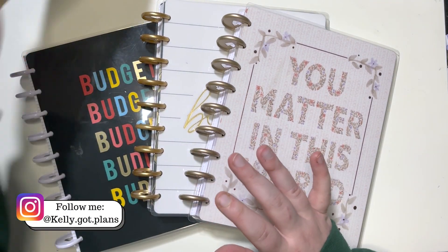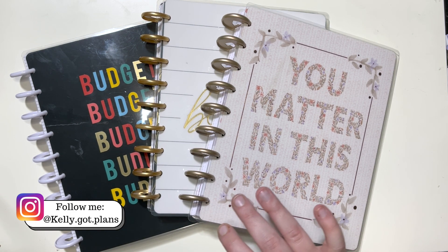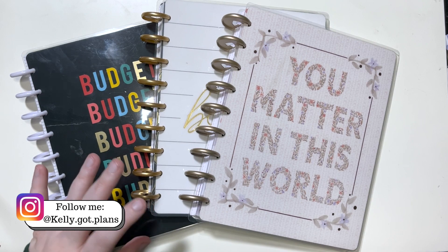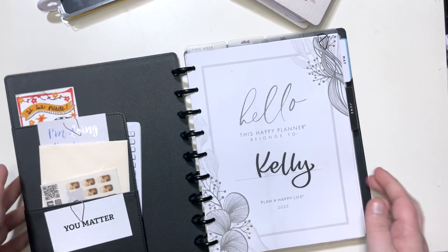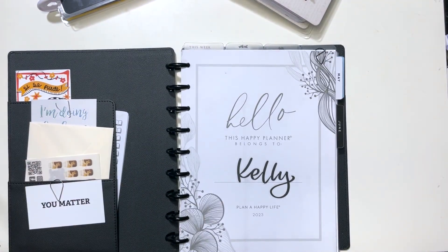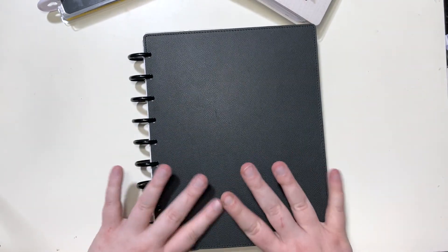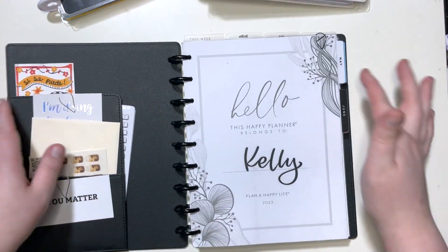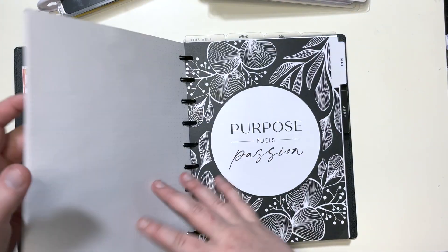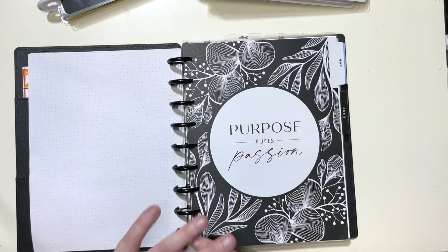Hey everyone, Kelly here from Kelly Got Plans. Thank you so much for joining me while I set up my franken planner for the month of June 2023. This is my catch-all planner — the one I use for pretty much everything. What I do is swap the guts out of other planners so everything is on one set of discs, which just works better for me.